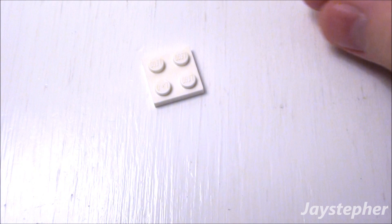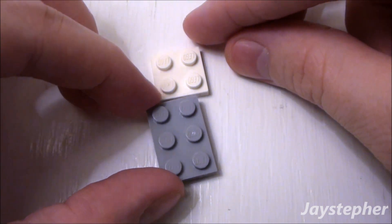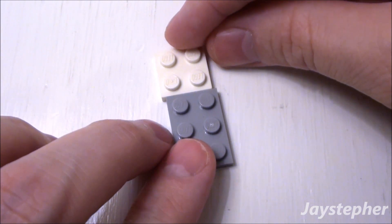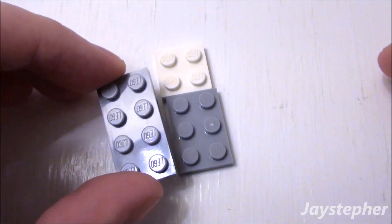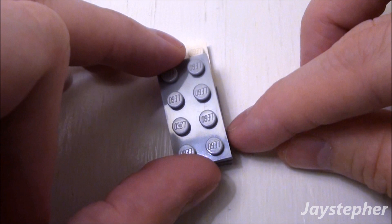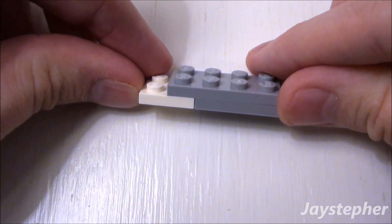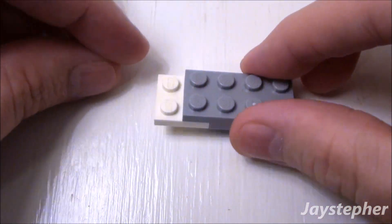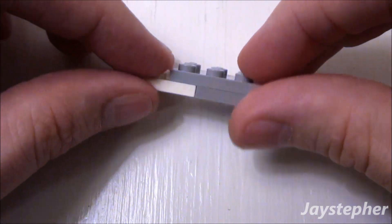Take a 2 by 2 plate and a 2 by 3 plate. Place them end to end. Now use a 2 by 4 plate. Place it on top of the 2 by 3 and the 2 by 2, where we have a 1 by 2 reveal on the 2 by 2 plate.